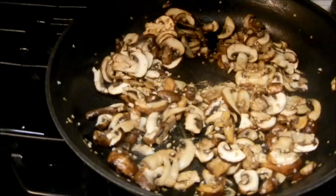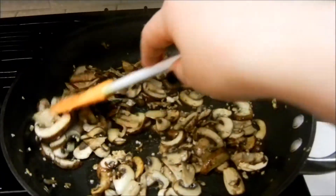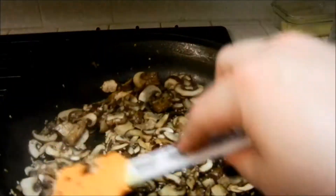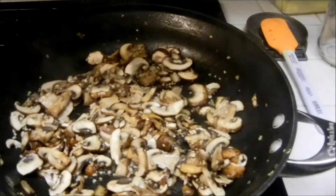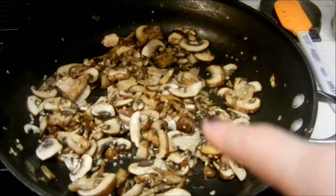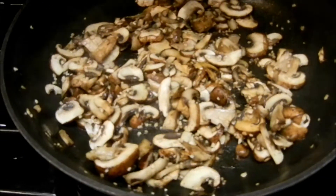First ingredient we have here is mushrooms. She calls for one large portobello cap, sliced. She says to spray your skillet with oil, which I did — I used coconut oil — and to sauté it, which I am. But her recipe calls for garlic powder. I put in about two cloves of just minced garlic. It's not going to change point value, but it is going to add to the taste.